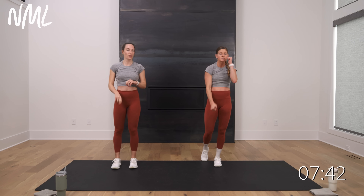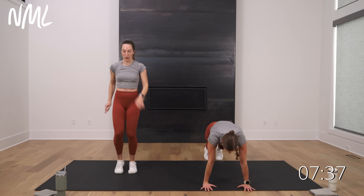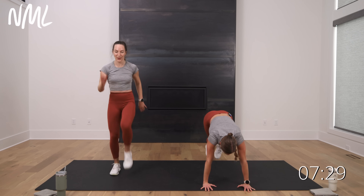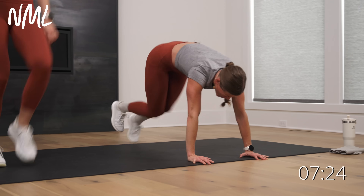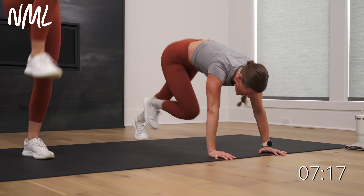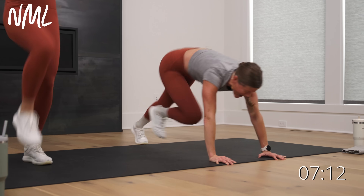Mountain climbers if you're with me — three count: one, two, three and hold. One, two, three and hold. Rachel's got standing. Three, two, let's go. Drive, drive, drive, drive, drive, hold. Drive, drive, hold. Mountain climbers might be one of my least favorite moves, but you've got to do them. Stronger together, team. Push it — finish. Five, four, three, two, one.